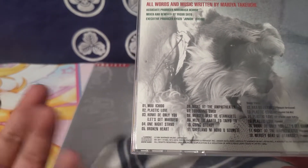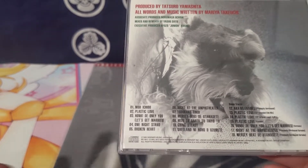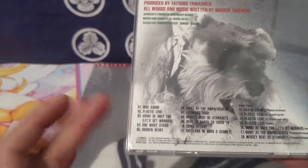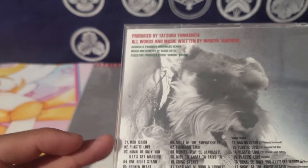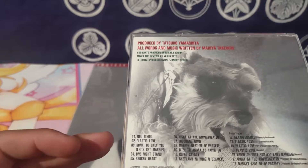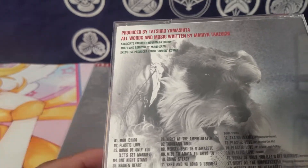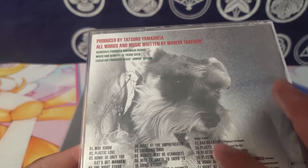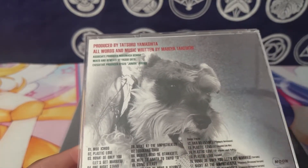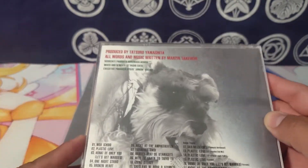The only one I don't like is 'Broken Heart' because it's a really slow, somber song — though it does have a nice jazzy feel to it. The opening song starts off really freaking good. 'Plastic Love' is the song everybody likes. 'Let's Get Married' is a little cheesy but still kind of cute. 'One Night Stand' is still pretty good. 'Night at the Amphitheater' is another one I really liked a lot. And the previously unreleased track — I finally listened to it now that I have this CD — it's a really good song that totally fits well with the theming and style of the album altogether.